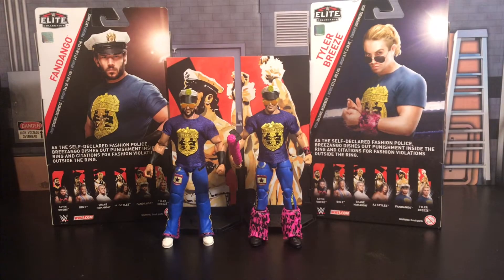We're going to start this review with none other than the Fashion Police — Tyler Breeze and Fandango, Breezango. I cannot wait to get figures of these guys. I know I have Fandango figures and Tyler Breeze figures, but just in this attire it's amazing to have elites of the Breezango gimmick. Mattel is doing an amazing job killing it with the detail, the accessories, everything they include with these figures.